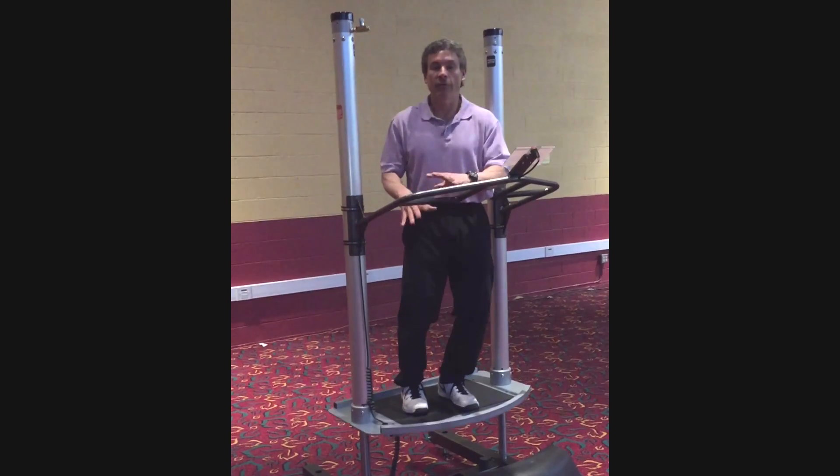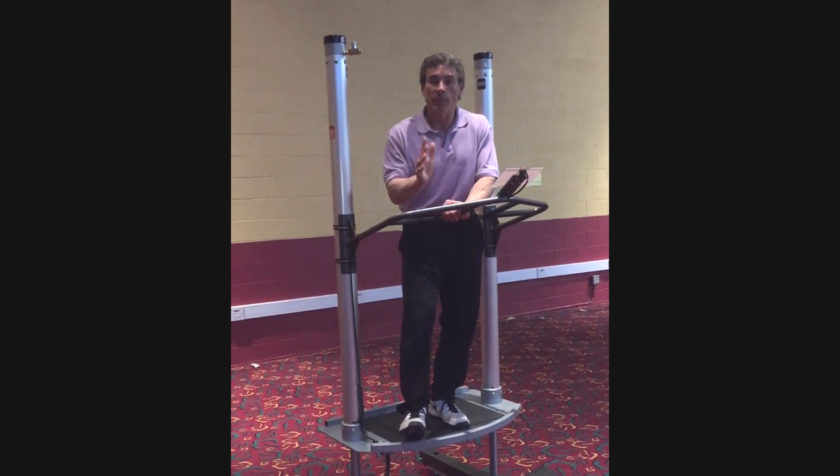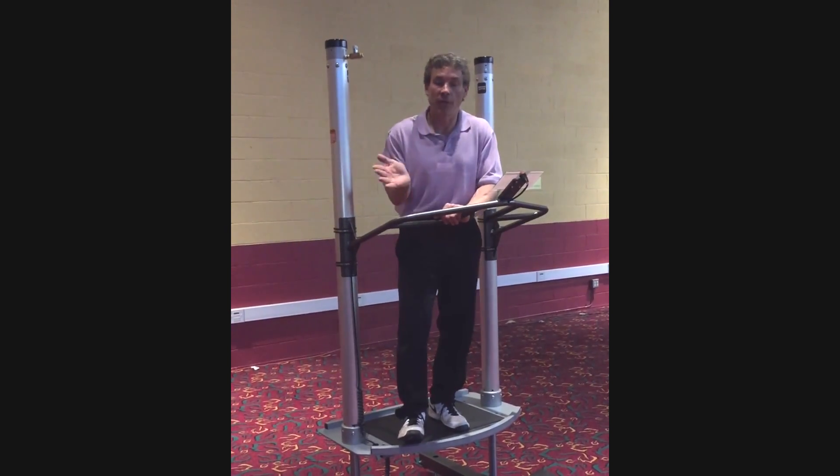The low-impact hydraulic effect really refines the pattern, and that's what we're really trying to do — refine good movement patterns that I know will transfer over into the plyometric pattern.